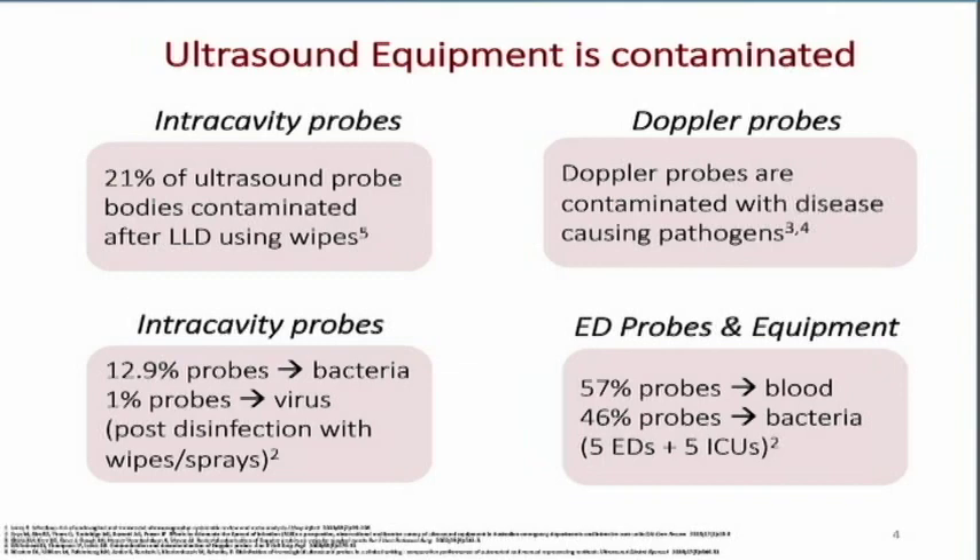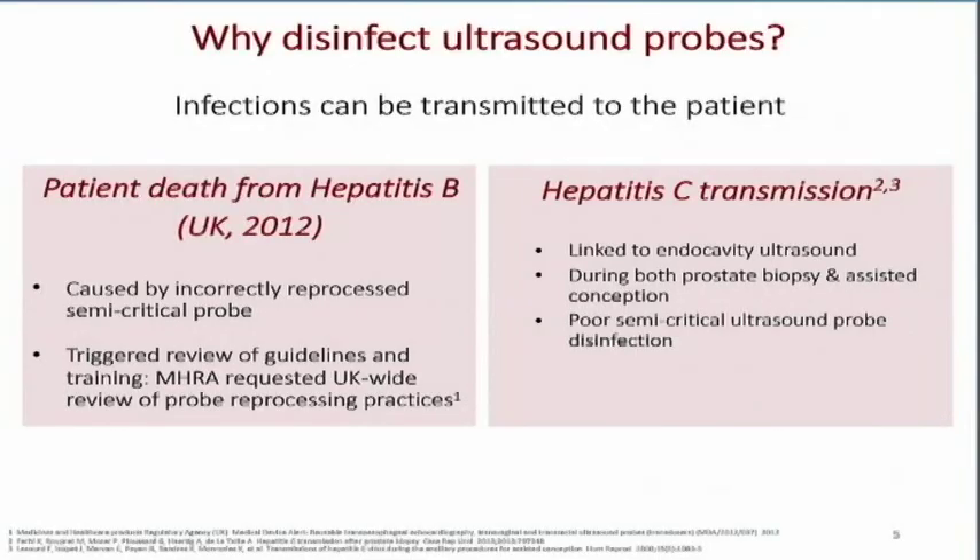This is why we want to disinfect our ultrasound transducers. Here are two examples to show how critical this is. A patient actually died from hepatitis B, reported in the United Kingdom in 2012, because the transducer was incorrectly reprocessed. This triggered a review of guidelines and training and requested a UK-wide review of transducer reprocessing practices.